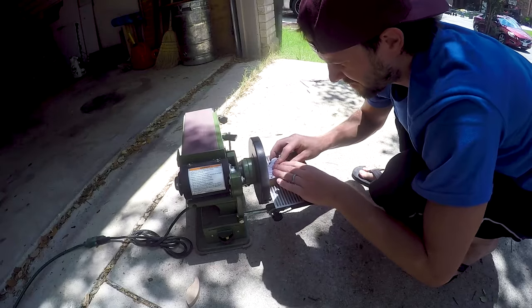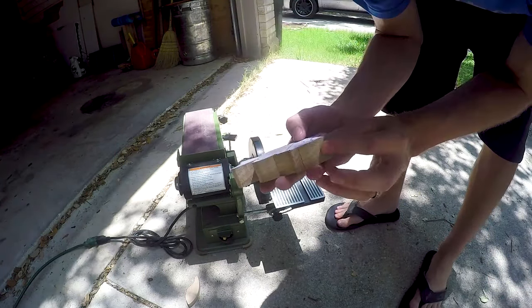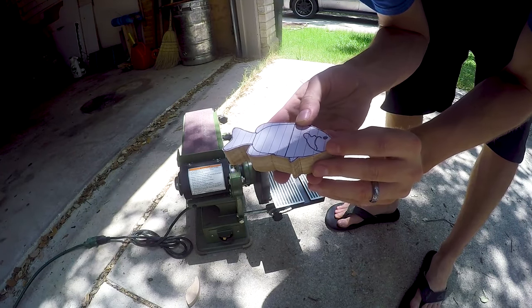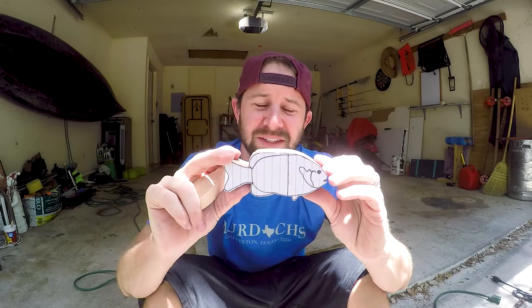Bluegill here. I can't get too much further, gotta come back and hand sand all this — got these roughly shaped. The next step for me is to cut the joints on this one.